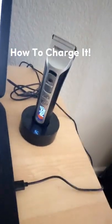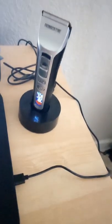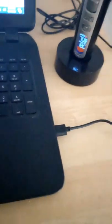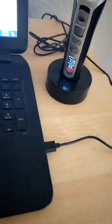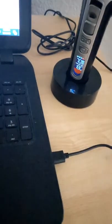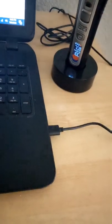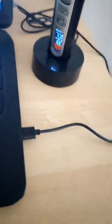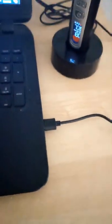Now, to charge the actual hair clipper, this is how you do it — everything is included in the box. First, you put the hair clipper in the charging station, then connect it to your computer. My computer is a Windows 10 — it's pretty old and my USB ports are 3.0, regular ports. Some newer computers have Type-C USB ports, and I don't think the wire that comes with it is for Type-C. But you can buy a converter on Amazon if you don't have regular ports like I do.